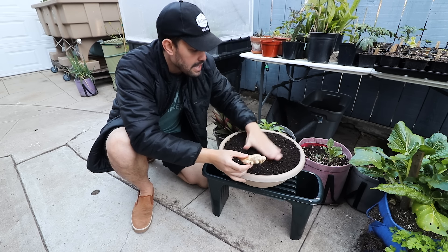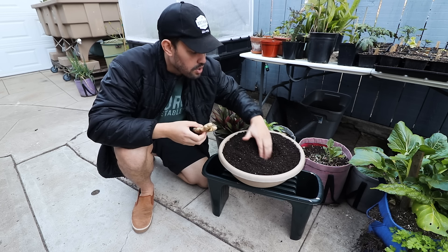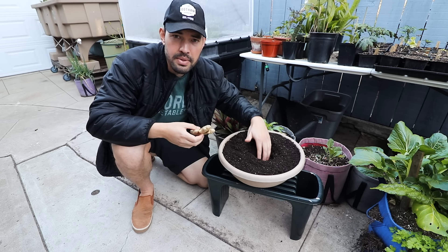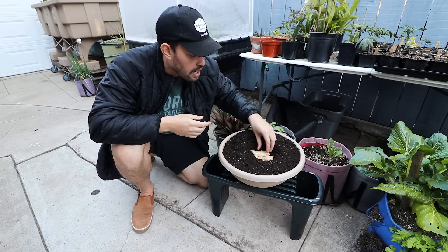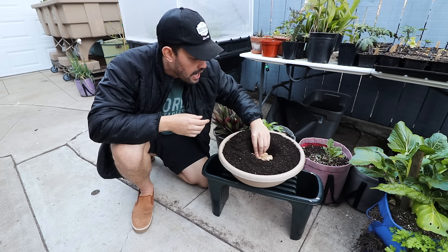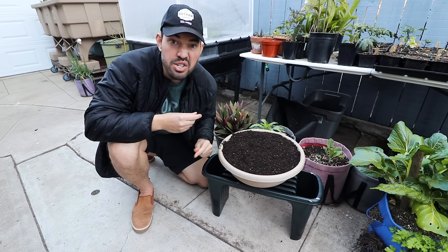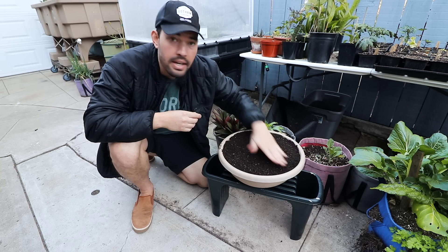With ginger, it's not like a standard root crop like a potato where you'd put it down pretty deep — maybe six inches or more. Instead, I'll just barely cover it up. We've got our nice healthy chunk of ginger rhizome; we're going to pop it in, give it a firm press, cover it up maybe half an inch to three quarters of an inch — nothing too wild.